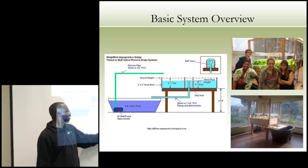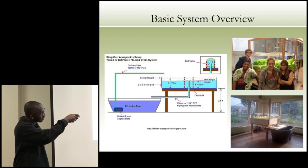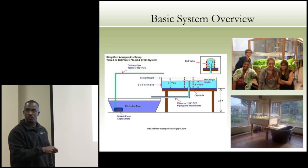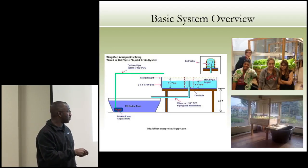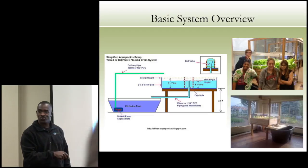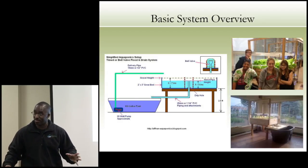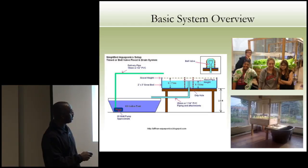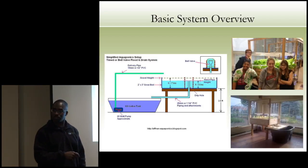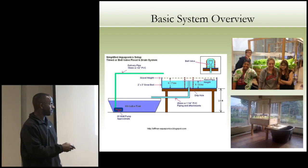These are our seventh graders — that system behind them is one they built, and they're growing lots of fresh lettuce. This is another system we built in one of our community colleges — just an agricultural tank you can buy at your local ag shop. It doesn't have to be fancy. We use standard full-spectrum fluorescent bulbs — nothing fancy, straight off the shelf from Home Depot or Lowe's. This is all construction lumber, nothing expensive. That's how you can do it.